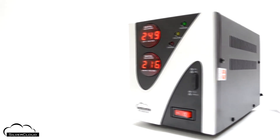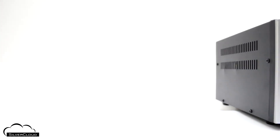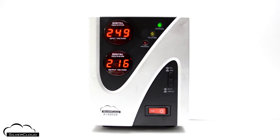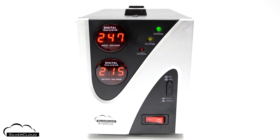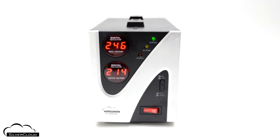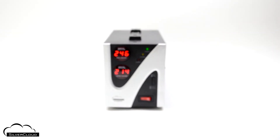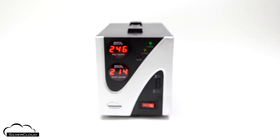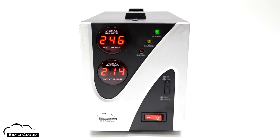To minimize the possibility of compressor motor failure, the Silver Cloud K-1000VA has a dual meter on the front panel for tracking both input and output voltages, and indicator LEDs to track device status.